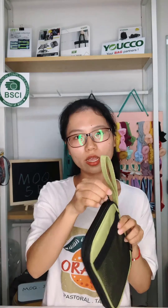Firstly, what I will recommend to you is this 10 watch-strap storage bag. You can see this is the front and this is the back. There is a large zippered mesh pocket. You can store your electronic cables or other small items that you want.